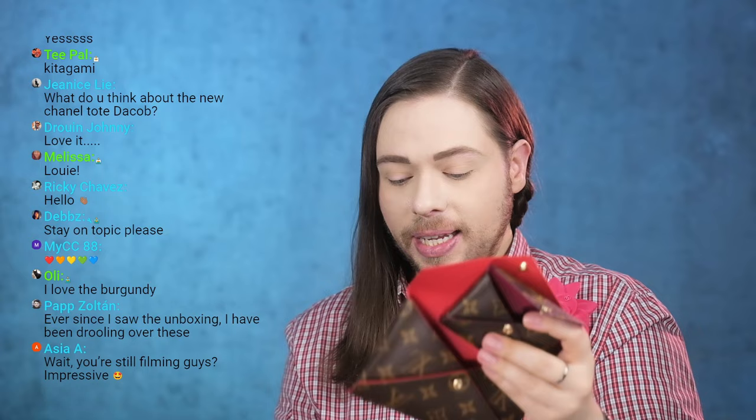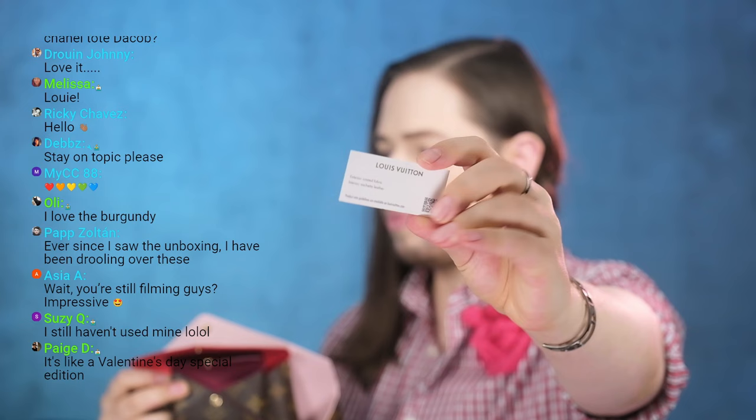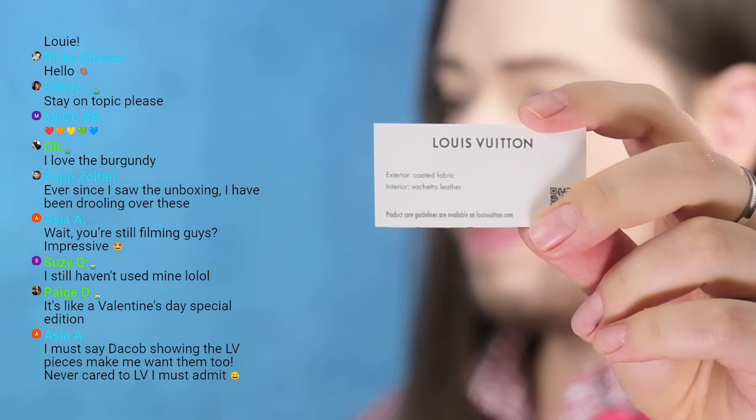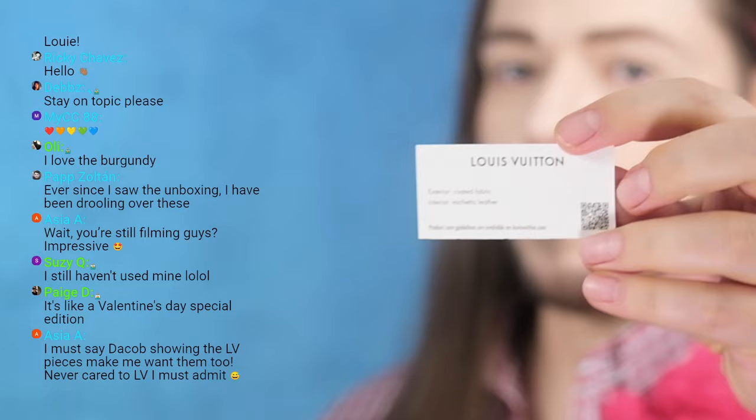As I was unboxing these, some viewers who also have this set pointed out that the canvases are a little bit different from size to size. The product care card states: exterior coated fabric, interior Vachetta leather. The canvas used for the biggest one is soft and malleable, but the smallest one has a sturdier canvas with a slightly different grain.